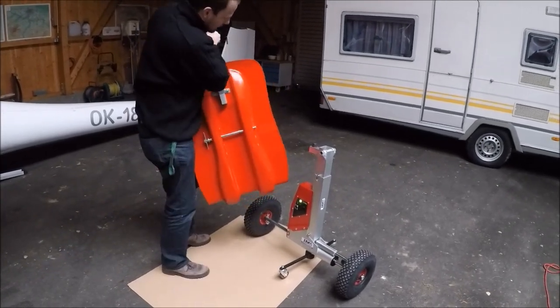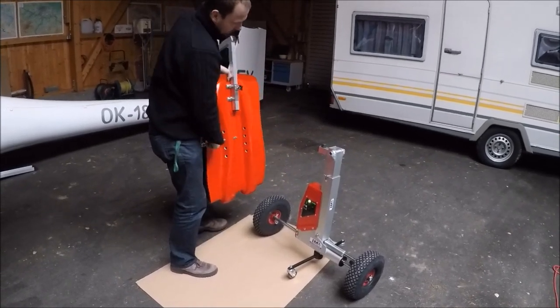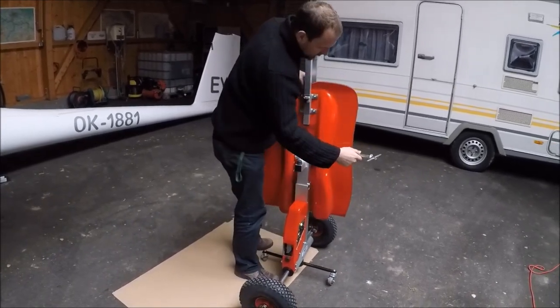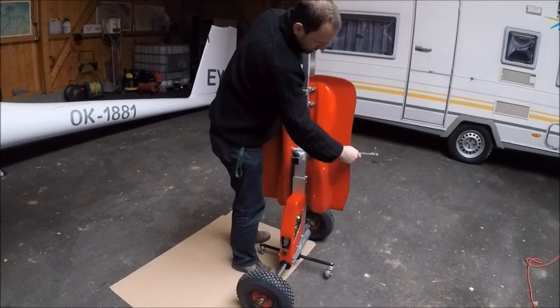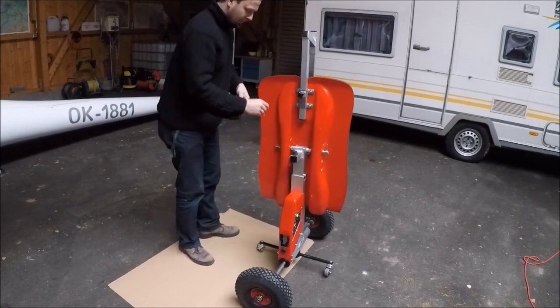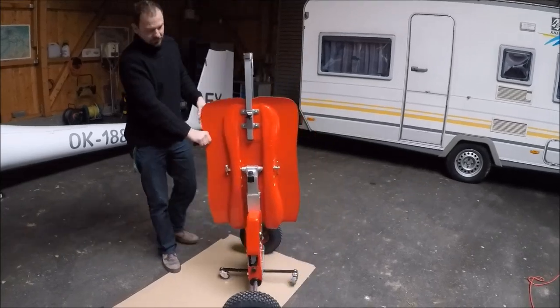Connect the wing holder to the body, which is quite a simple job. Let me show you. We will use the fourth position, the third position for our fuselage.